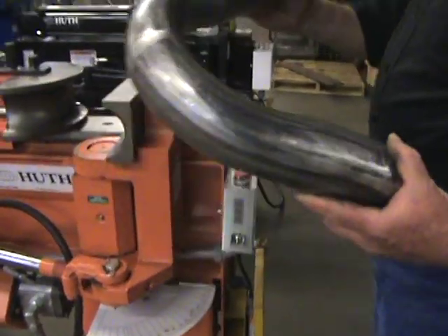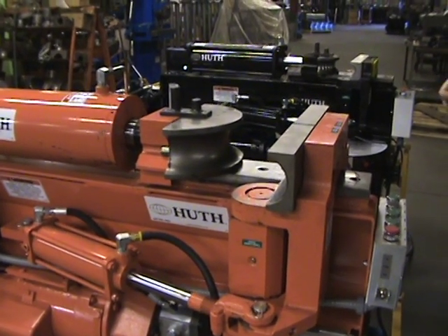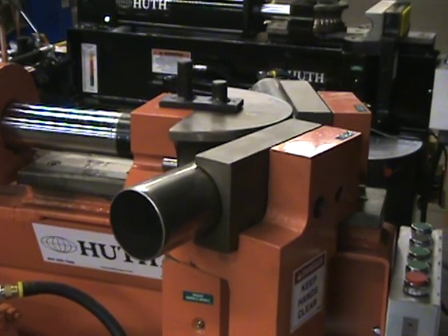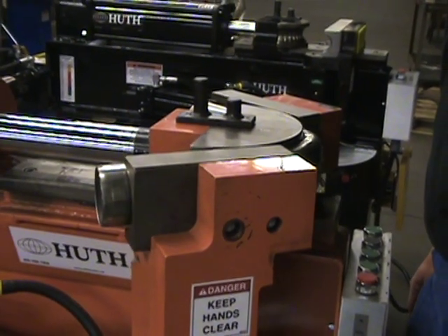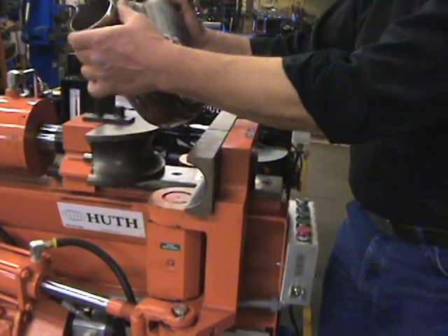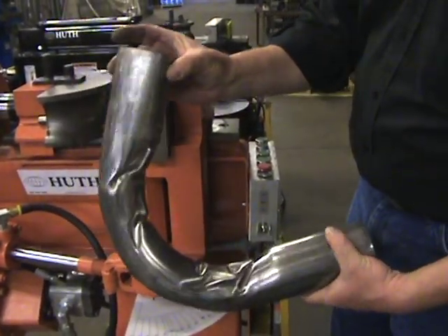Now we'll move into bending with the same tooling using 059 stainless steel — a very thin wall for this diameter material. We're going to have even less luck bending this than the other materials. You can see how this really mutilates it and actually starts to suck the outside wall inward. So now we'll bend the same material with the controlled wrinkle die.